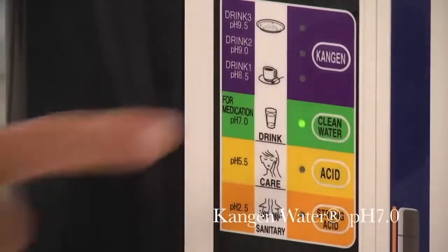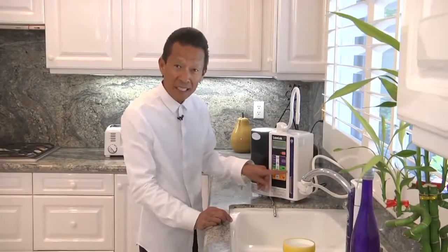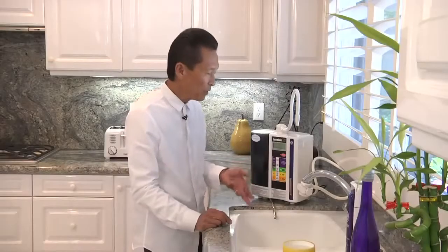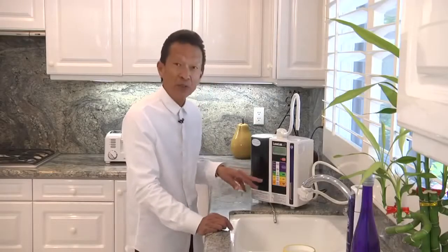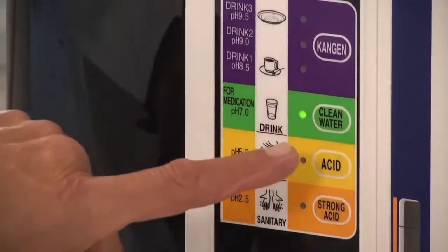The next water is clean water — neutral water. It says right here it's for medication. I like drinking my coffee with alkaline water because I like it a little stronger, but my wife likes drinking her coffee with the regular neutral water.